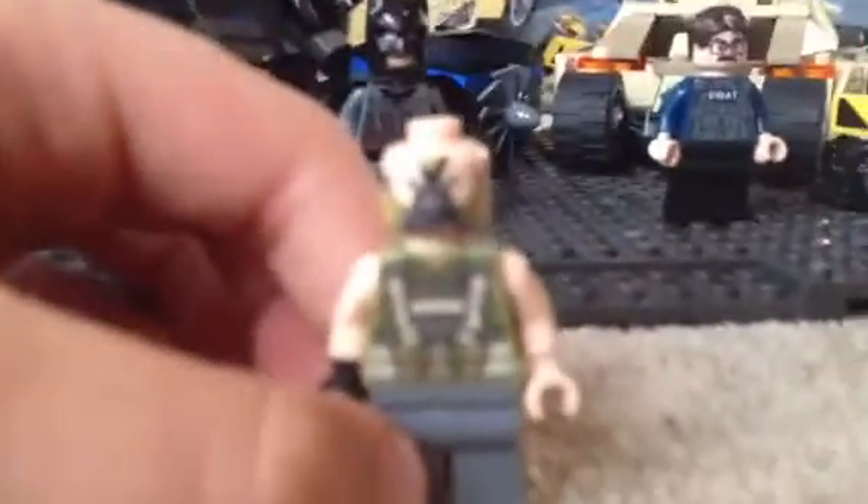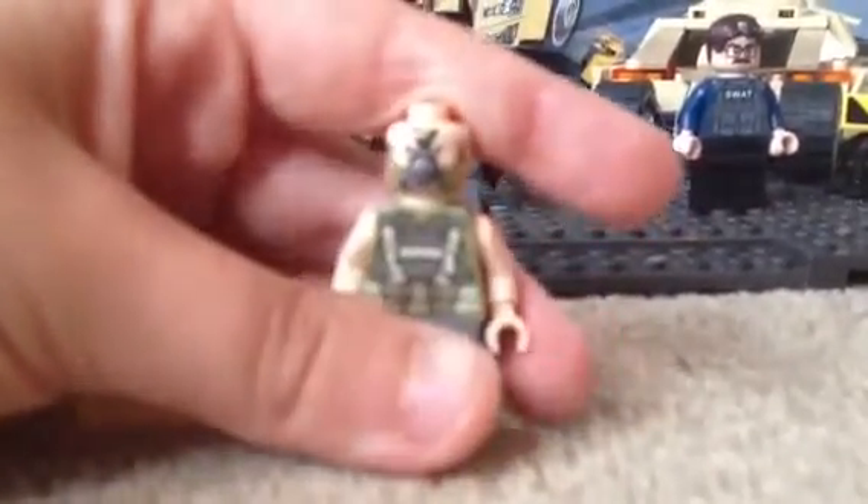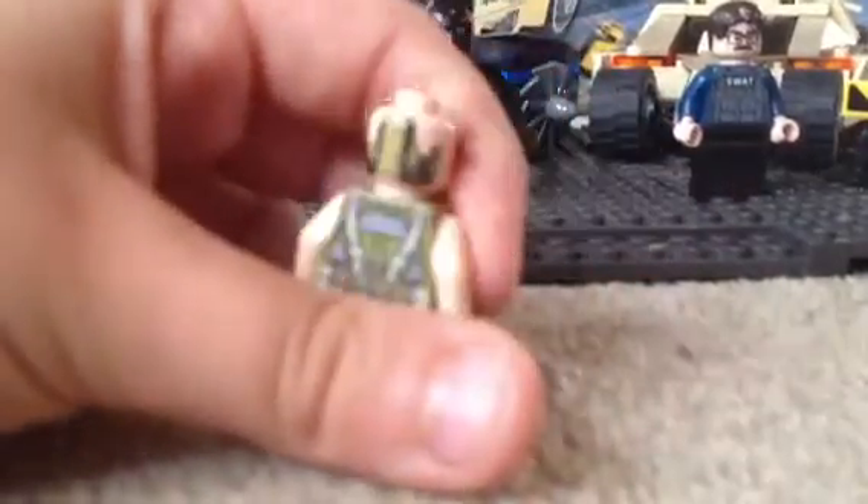I'm really impressed with Bane, it's pretty good — sorry about the focus. He doesn't have a double head, but he does have detail on his head and detail on the back. Oh, and by the way, Batman does have a double head. He's the same as all the superheroes, all of them are like that.